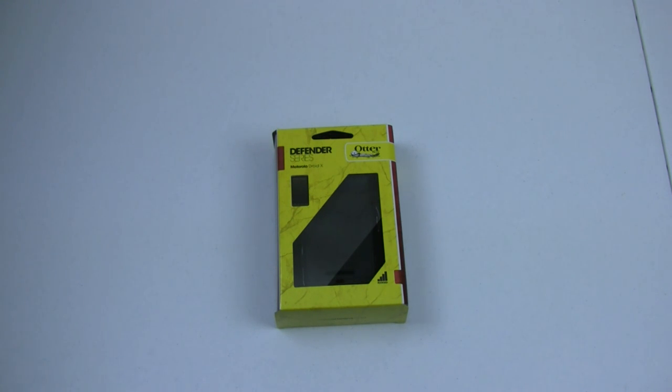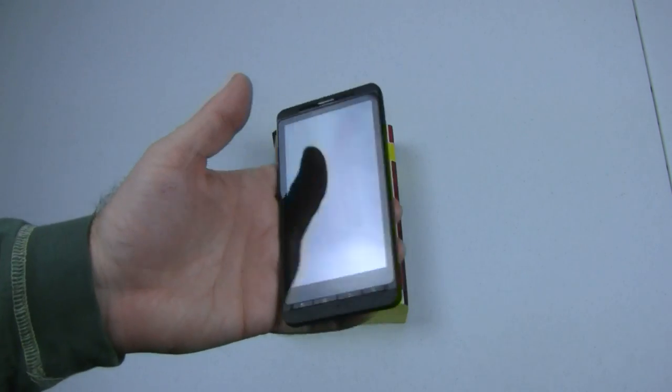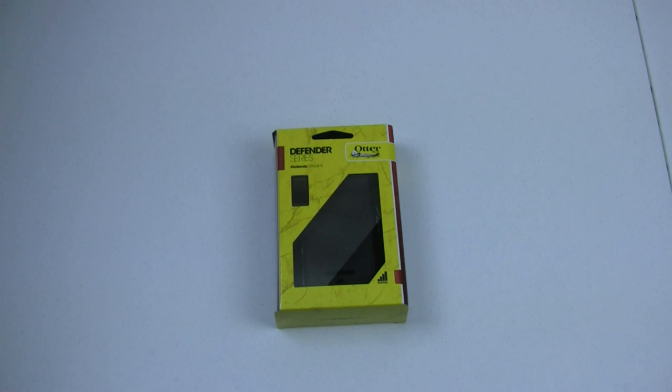A couple of weeks ago, as you may or may not remember, I got my Droid X in the mail. So far, I have not had any sort of a case on it, no sort of a screen protector, and I'm constantly worried that something's going to happen and my phone's going to get damaged, and I'm just going to be up a creek because I don't have any way to protect it.